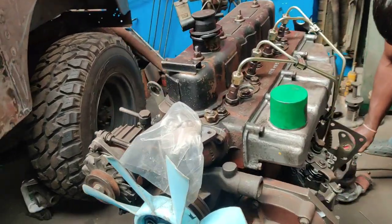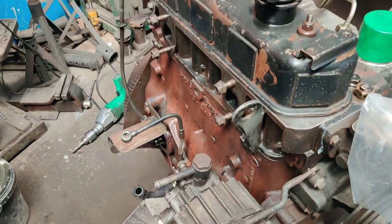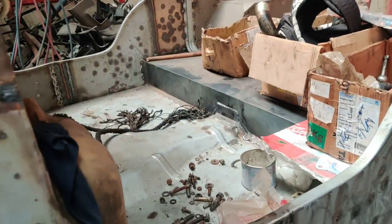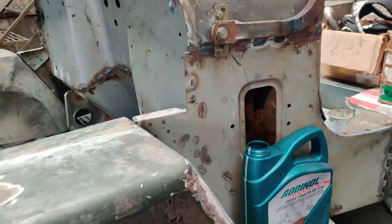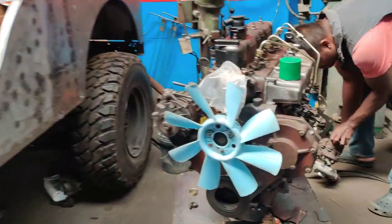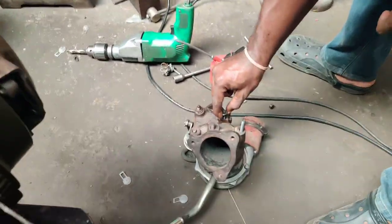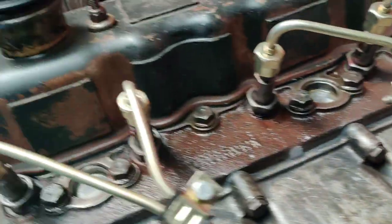This engine is going to be completely rebuilt here and right now we are preparing to install it on the CJ 500 vehicle which is getting restored. We are doing trial work and the turbo is also going to be serviced and fitted on the engine. This engine is completely overhauled and done up right here in Bangalore.